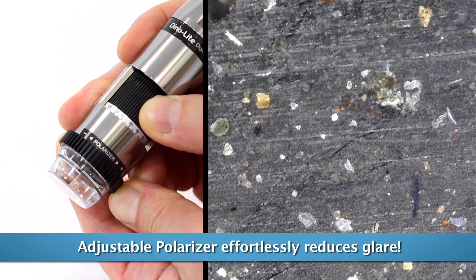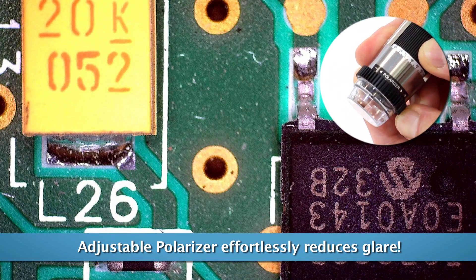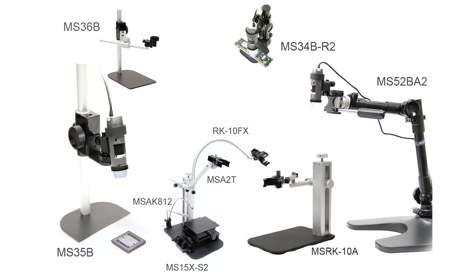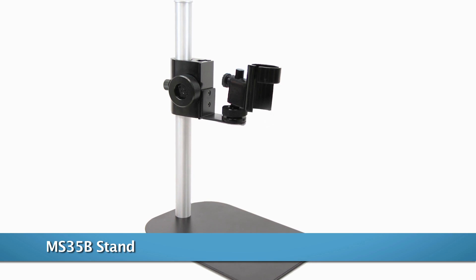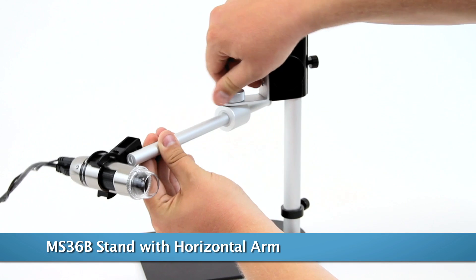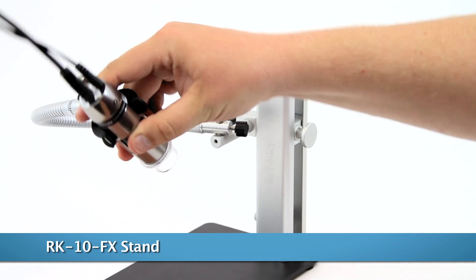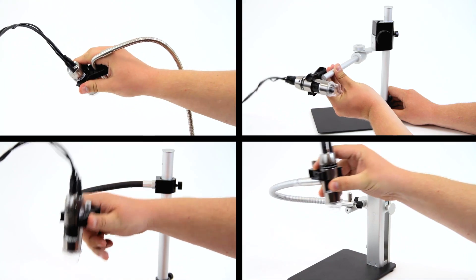The built-in adjustable polarizer provides more clarity and reduces glare on reflective surfaces. There are many compatible and recommended accessories, including the MS35B, MS36B, and RK10A tabletop stands with varying design features, but all include a fine adjustment knob for precise movement and options for angled viewing.